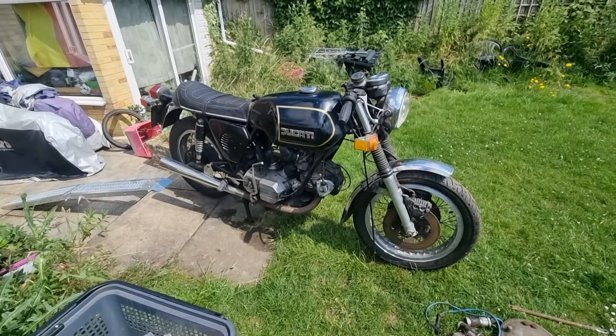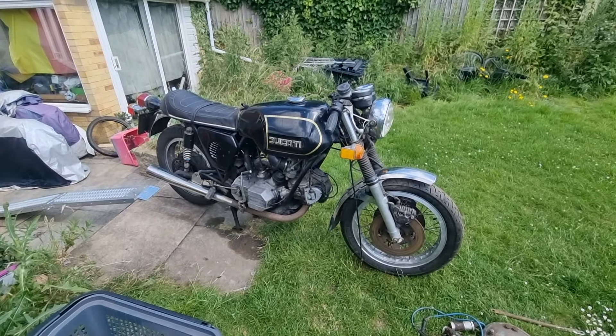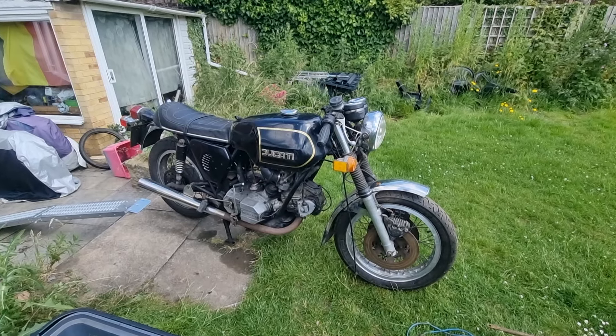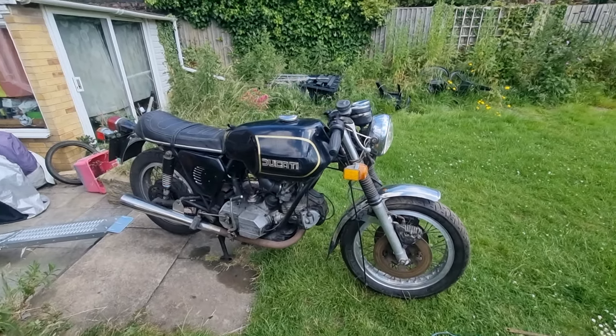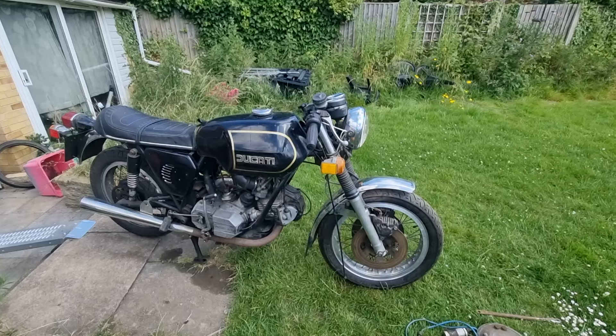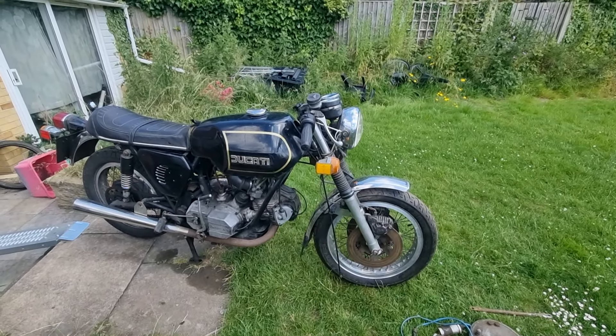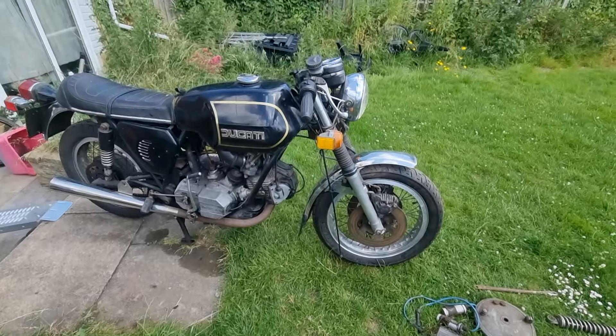Afternoon, Chris from Motorcycle Reclamation here. This is my Ducati 860 GTS. It's going up for sale — it's a project, fairly obviously. If it was up and running they are five figures, they're huge money. It needs a birthday.